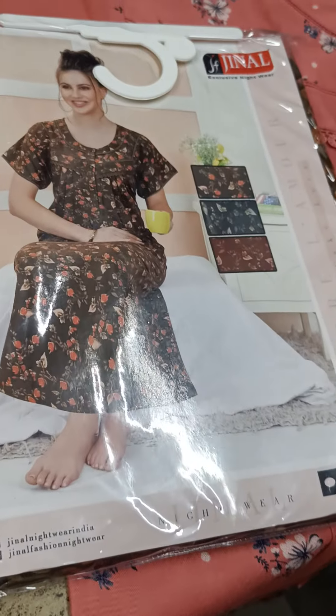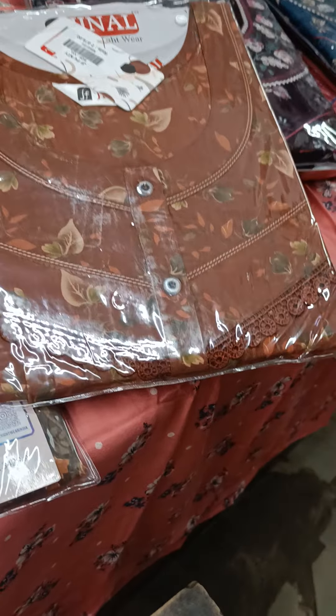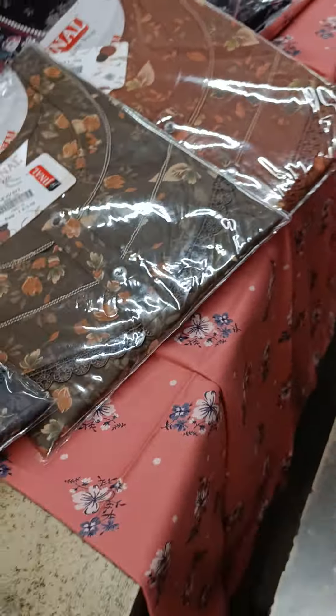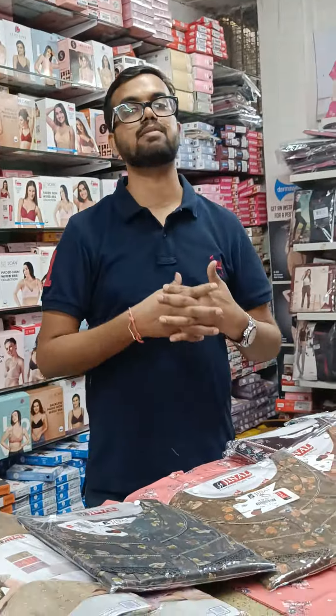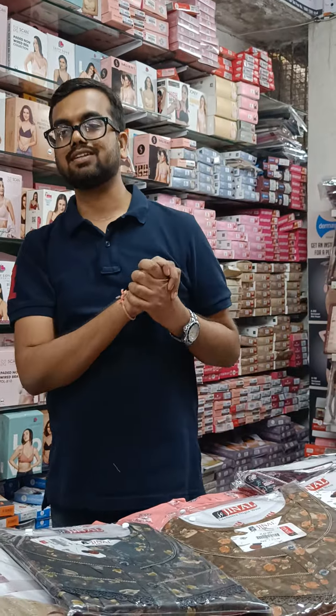Now look at the PV fabric in Double XL. PV fabric is Rs. 875. I have three colors: green, mustard, and gray. Whatever you like, please send a screenshot. If you like this video, please like and subscribe to our channel so you get notifications for new videos. Thanks for watching — we'll see you next time!